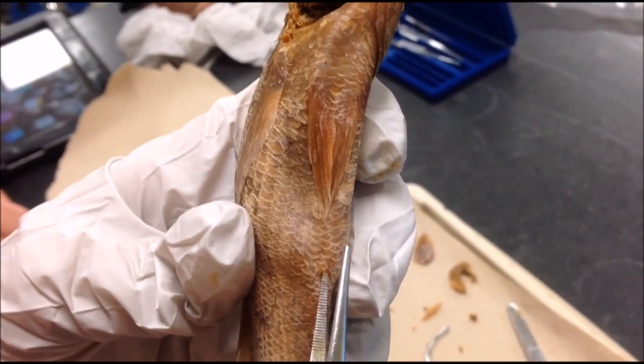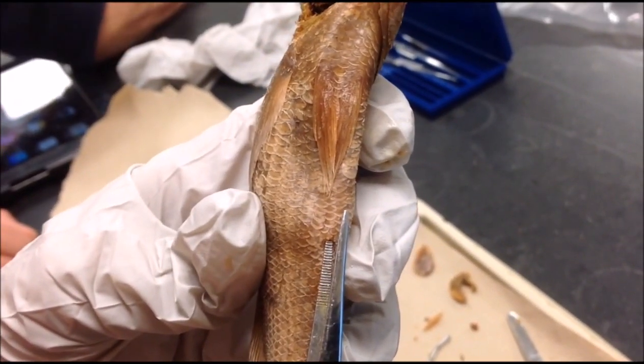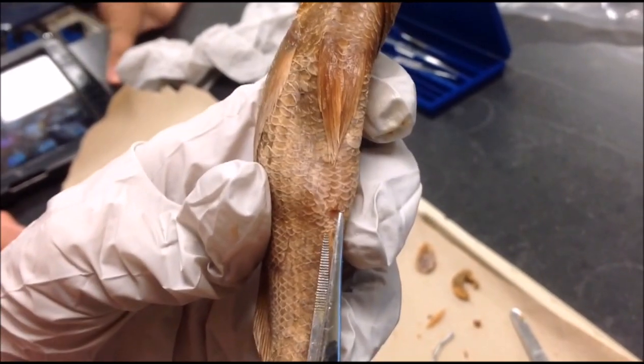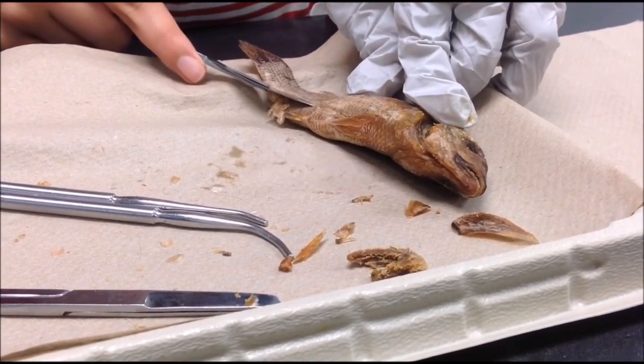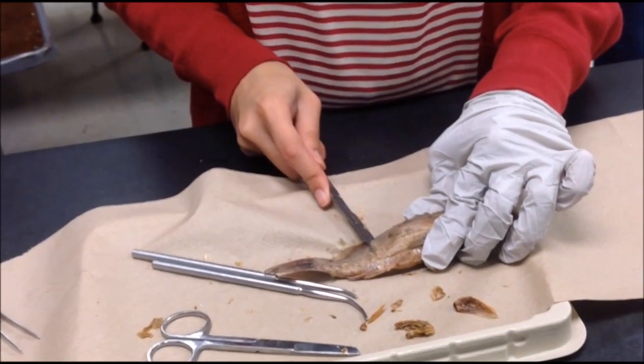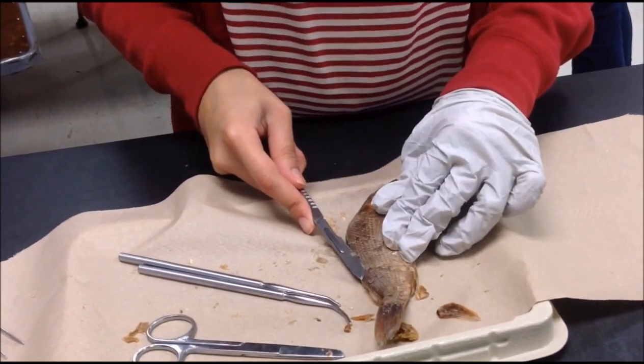This is the perch's anus. Because there is only one pore behind it, it is a male. We then proceeded to cut through the skin and muscle of the perch to get to the internal organs.